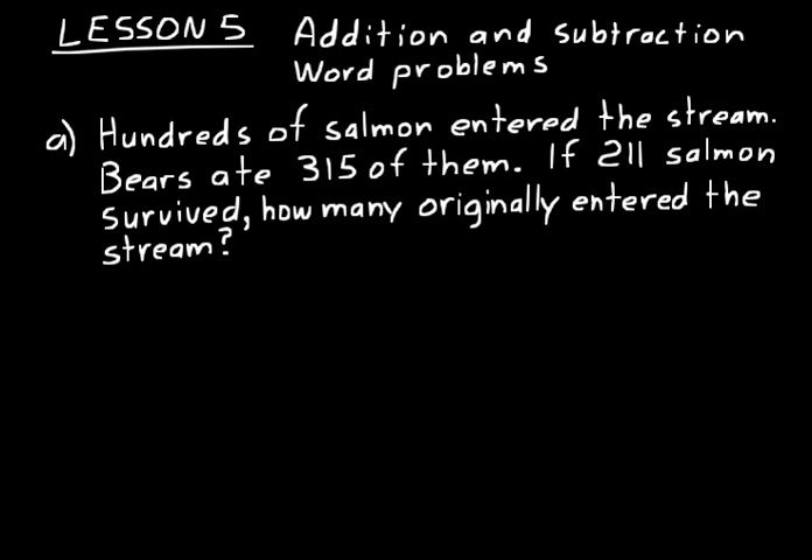It says hundreds of salmon entered the stream. Bears ate 315 of them. If 211 salmon survived, how many originally entered the stream? Think about hundreds of salmon entering a stream and bears eating 315 — would you subtract or add 315? You would subtract, because eating them is like subtracting from the population. 211 salmon survived — that's what's left over, the difference from the subtraction.